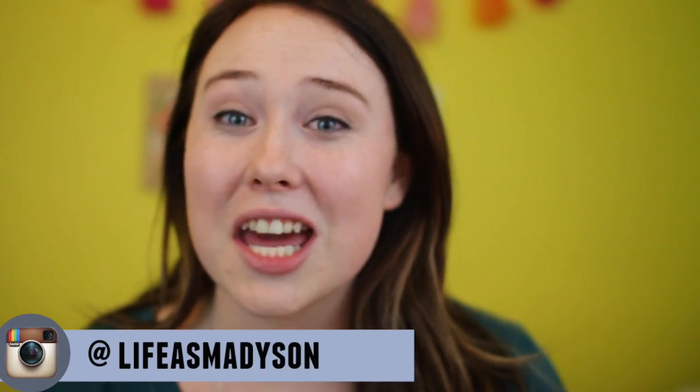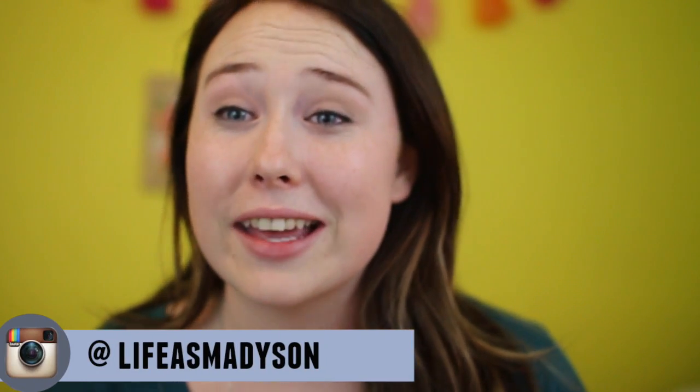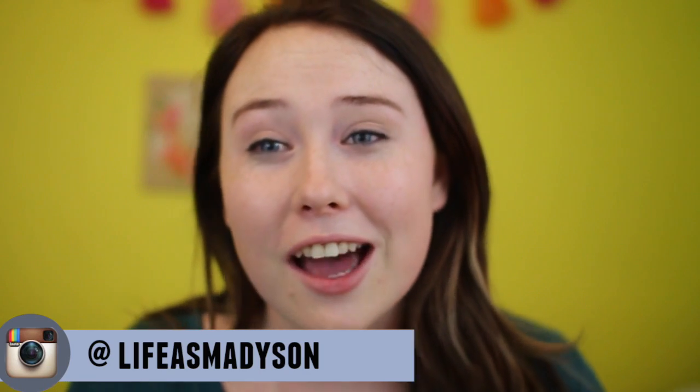Hey guys, welcome back to my channel! Today's video is going to be my first installment of my summer series and I'm so excited to show you guys this. I actually got a brand new Sigma lens and I'm in love with it — it looks really awesome. So let's get right into it.